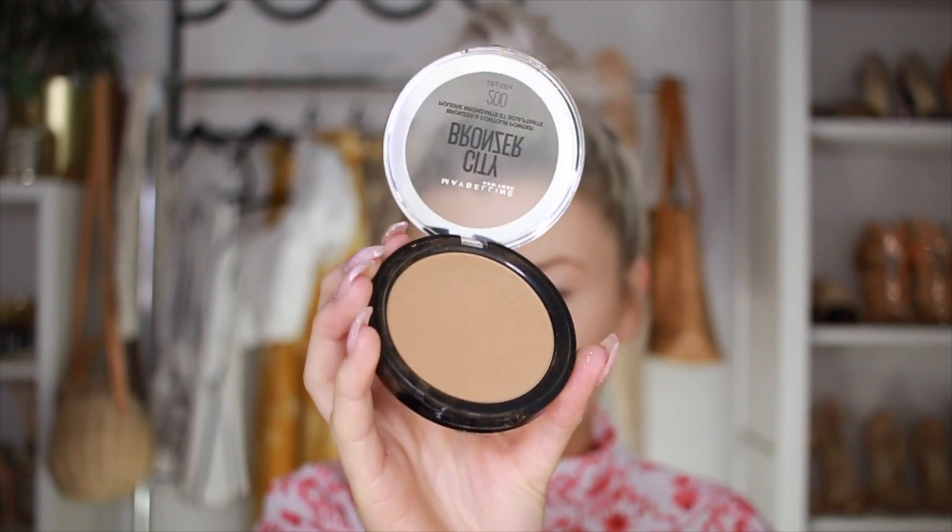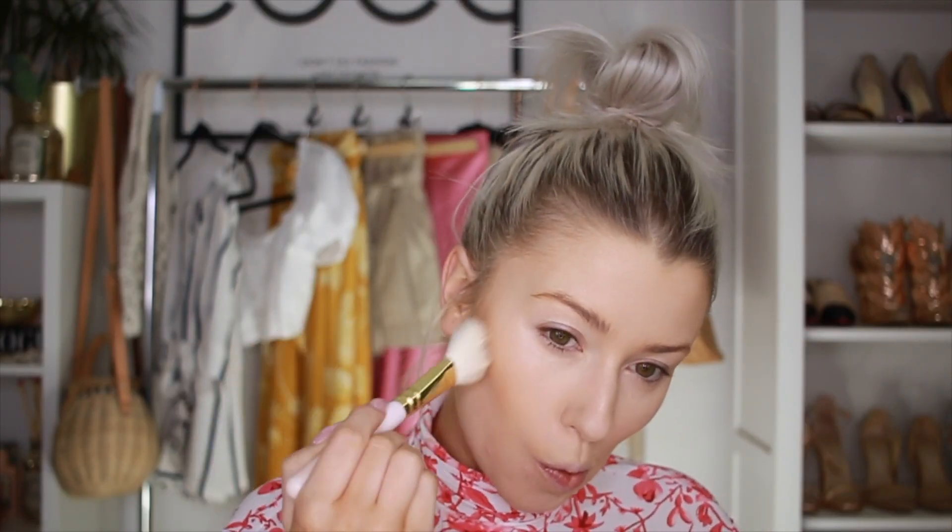I'm going in with my Maybelline City Bronzer in shade 200. I'm just going to bronze and warm up my skin with this — it's quite pigmented, so just take a little bit at a time. When I bronze, I usually like to start underneath my cheekbones to create that shadow effect and make my cheekbones pop. Then I'm going to take the big powder brush back into the same bronzer and warm up the outer parts of my skin, like around my hairline.